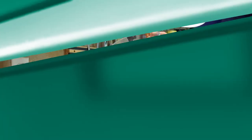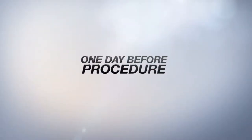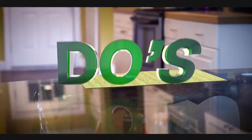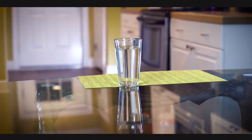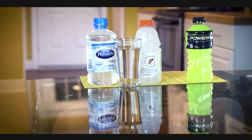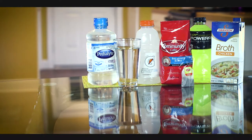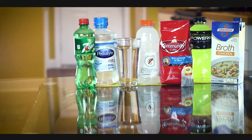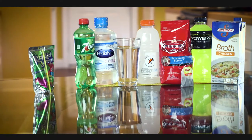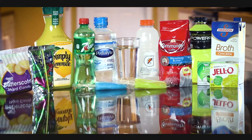It's the day before your procedure. Drink at least eight glasses of water during the day to avoid dehydration. Now you begin a clear liquid diet. In addition to water, clear liquids include Gatorade or sports drinks, Pedialyte, clear broths, coffee or tea without milk or creamers, sodas such as 7-Up or ginger ale, Kool-Aid, juices without pulp, Jell-O, popsicles, and hard candy.